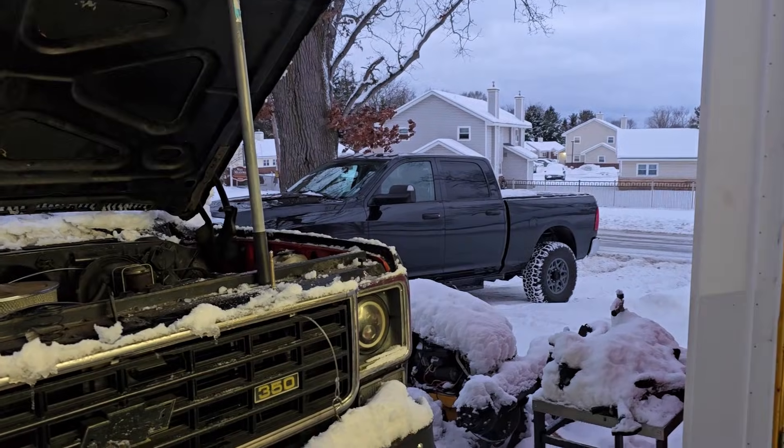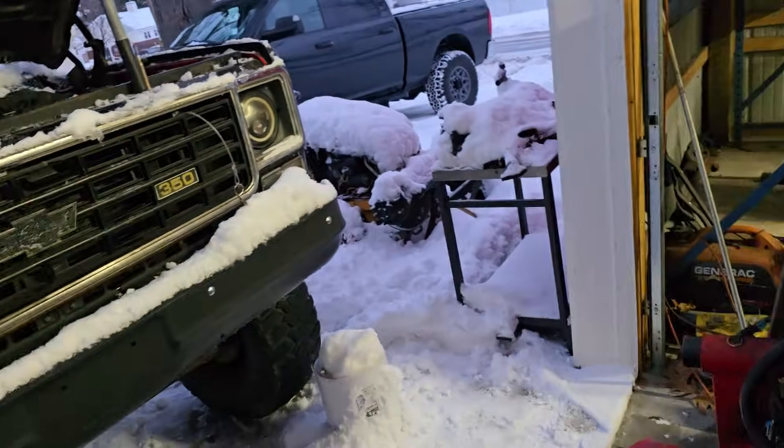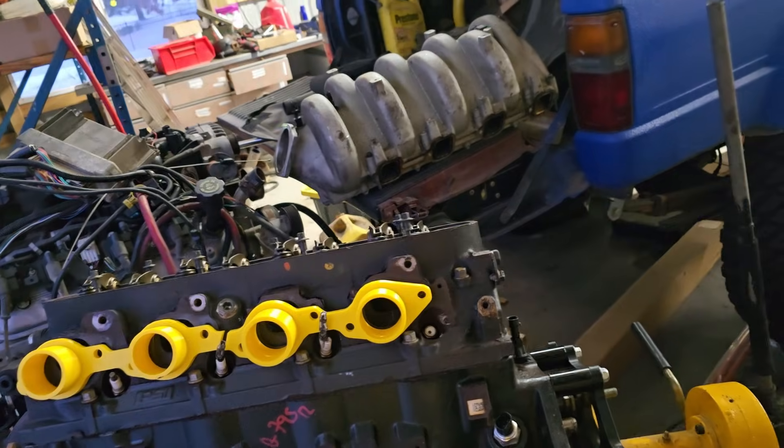Ladies and gentlemen, welcome back to the Driveway Engineer. I'm JR. Today it is colder than a pimp's heart, but it's not so cold in my heart.